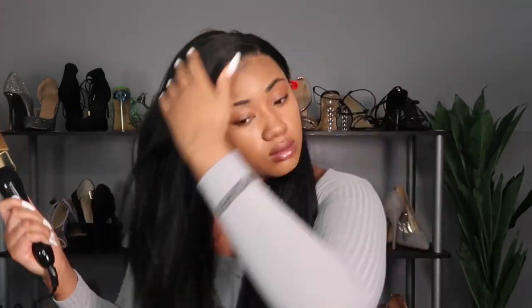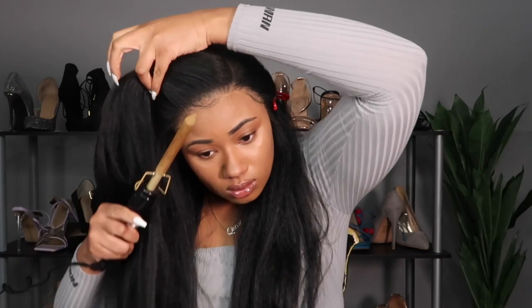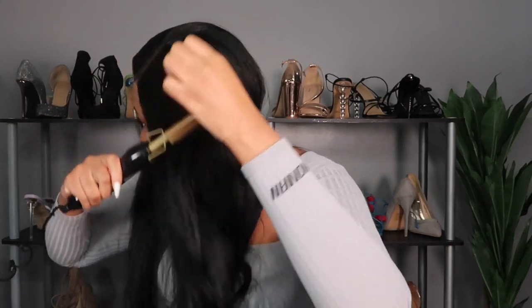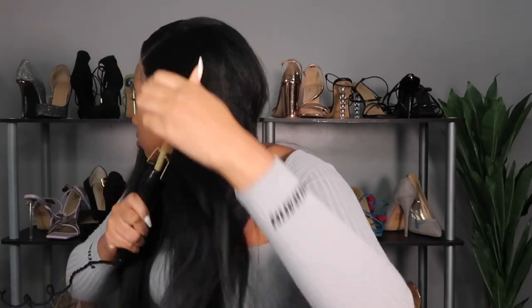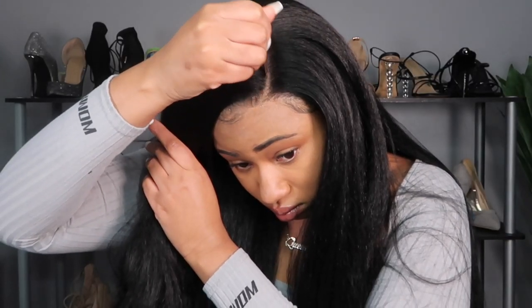After laying the baby hair, I got to working on getting the unit set in place with my parting and taming it down a little bit. If you like the blowout look with this hair I like it too, but for the specific look I was going for I wanted it a little more tame. The wig takes heat up to 400 degrees — I have my hot comb on level 10; I got this hot comb on Amazon, all my Amazon links are down below.